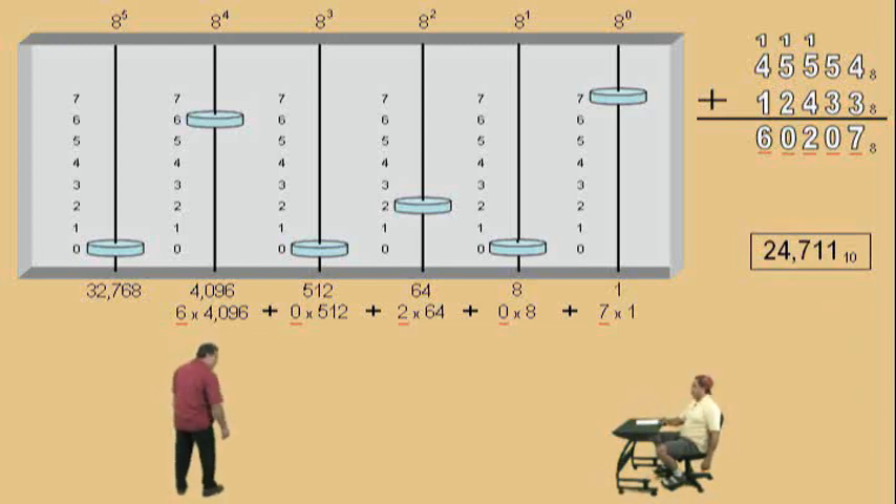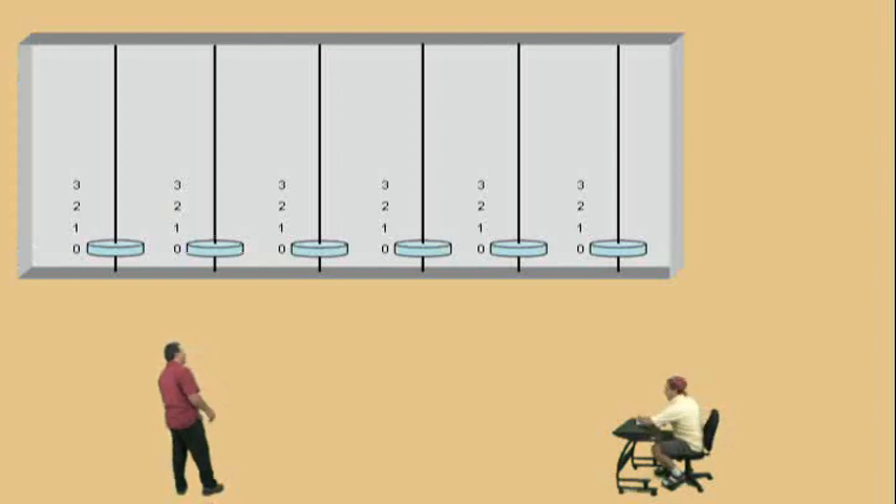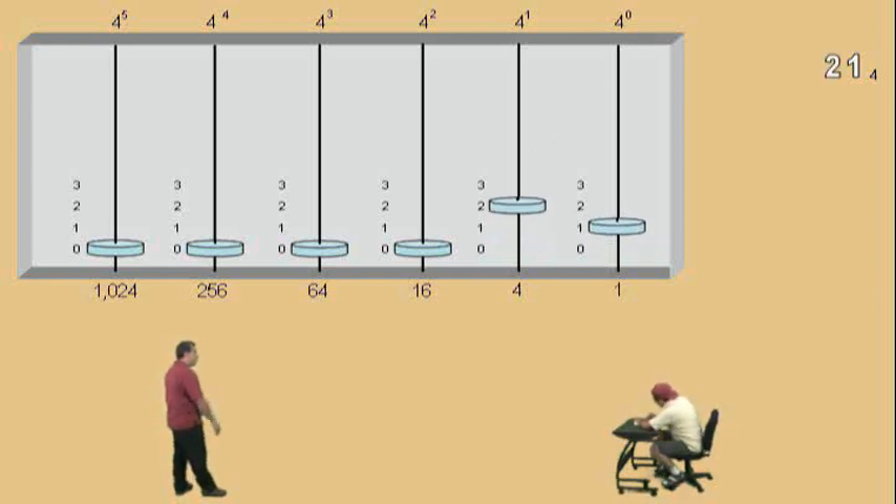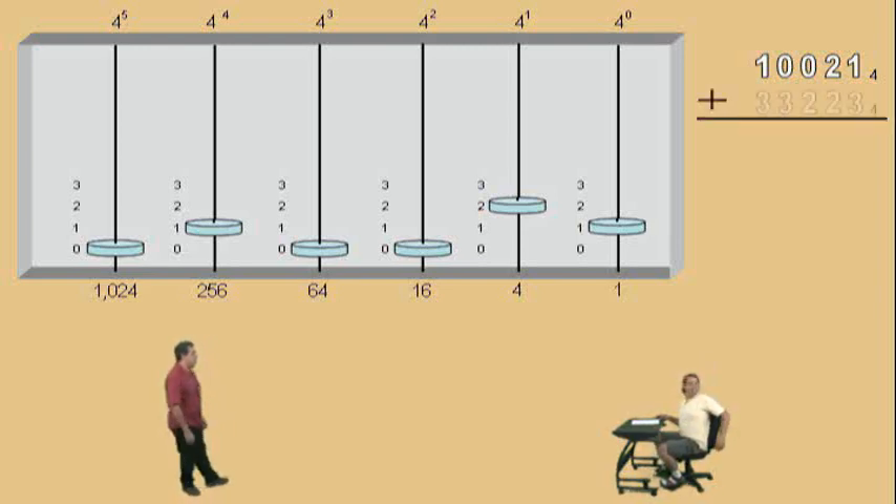Alright, Charlie, here we go. Don't get scared. Notice we have four digits, which means we're dealing with numbers in base four. Alright, Charlie, let's list our place values with the bases. And then we'll put our numbers. And now let's enter our base four number. We'll put a one in our four to the zero power place value, a two in our four to the first power, a zero in our four to the second power, a zero in our four to the third power, and a one in our four to the fourth power. Now, to that number, we're going to add 3, 3, 2, 2, 3 base four.